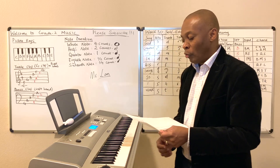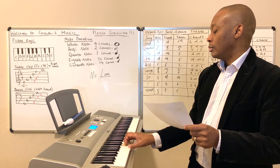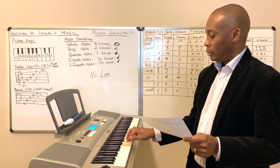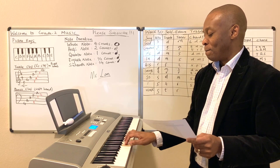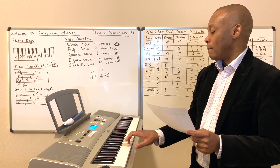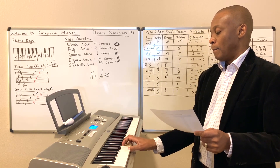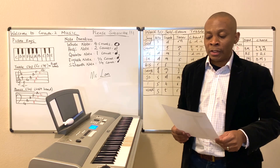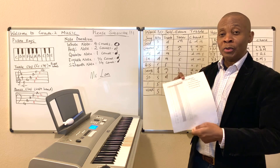It goes like this in the treble format of it. Can you remember that? Alright, so that's just a quick refresher of the song called Self-Esteem. The lyrics can be found on page number 49 of your grade 2 music workbook.